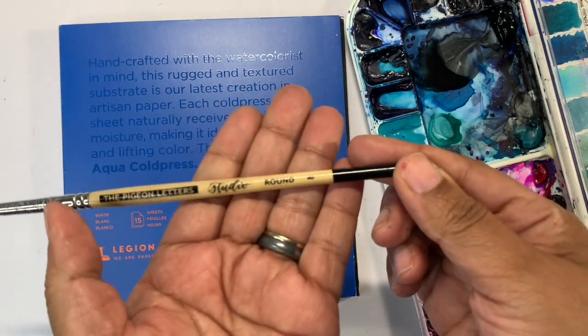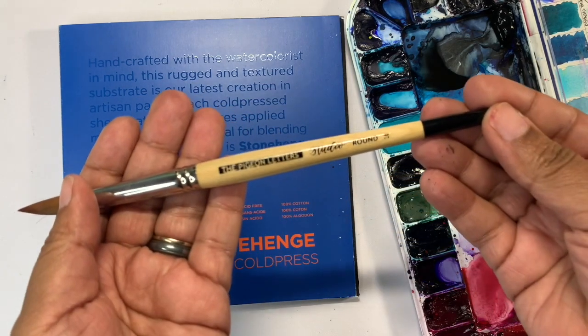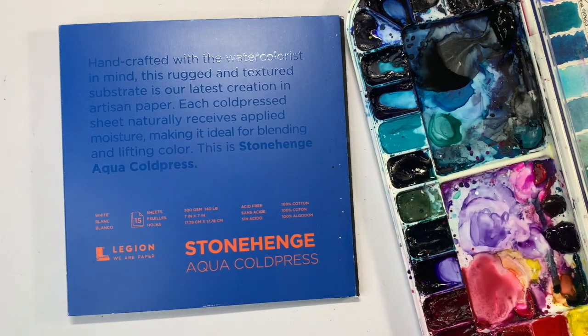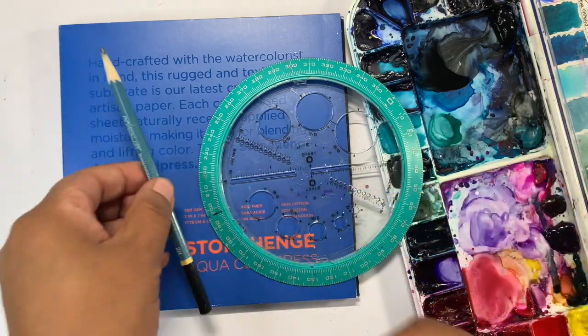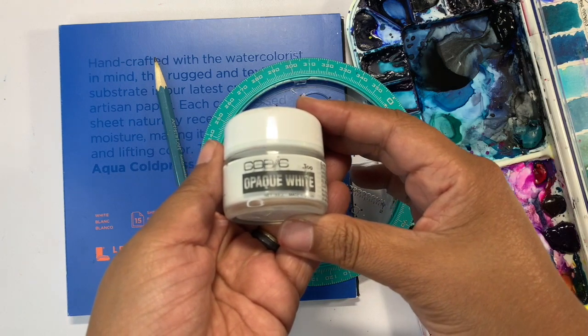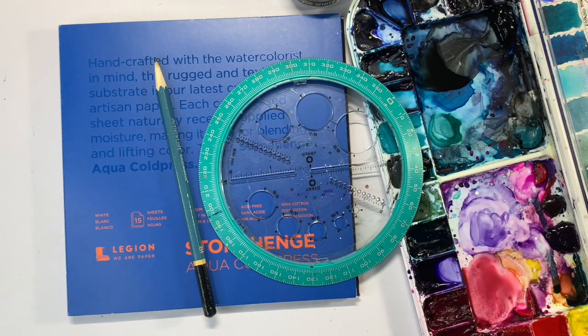I'm also going to be using two brushes, both Pigeon Letter Brushes — a size 8 round and a size 16 round. You also need a circular object to make the round moon, a pencil, and some white. I use Copic Opaque White, but you can use white watercolor, white gouache, white acrylic — any white medium.